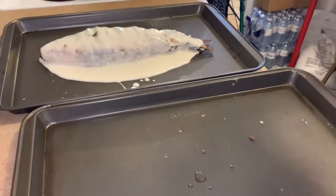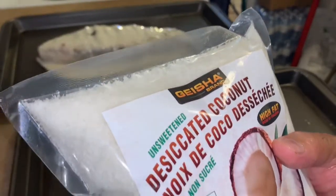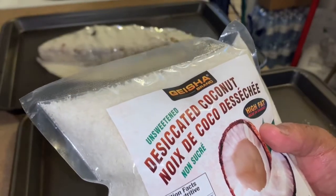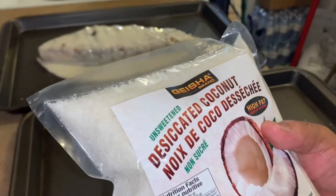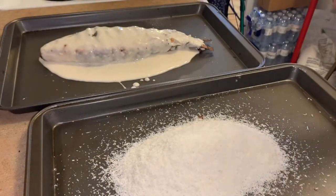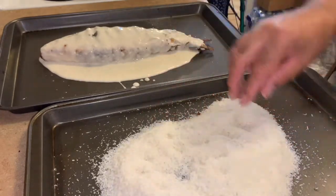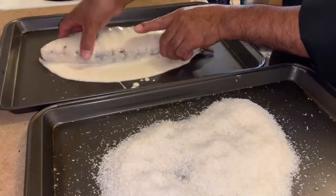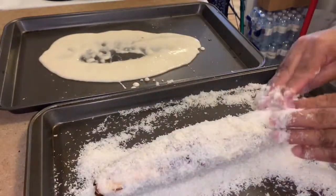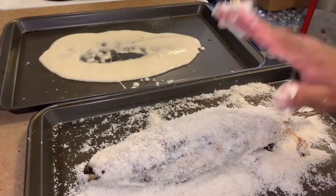Next, I'm using desiccated coconut for breading the fish. This is what we're going to use to bread it. Coat the fish in the desiccated coconut — one, two, three — there you go! Are you following along? It's breaded and ready to fry.